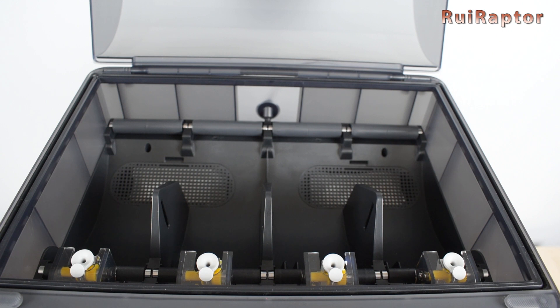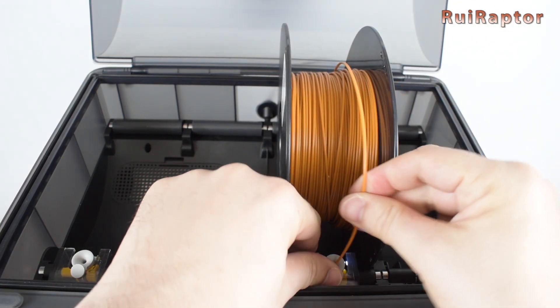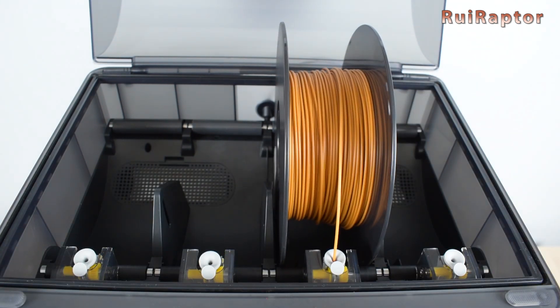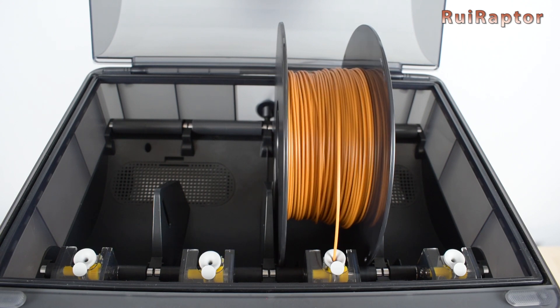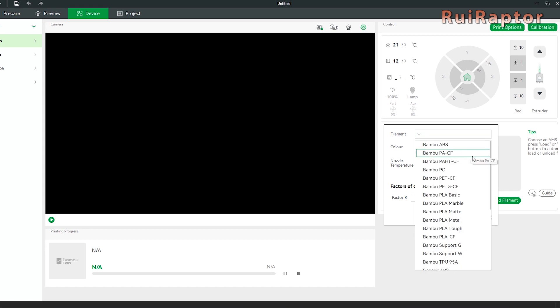We are now ready to load some filament. Just take the filament tip, push the feeder carefully, and insert the filament. The AMS should now detect the filament and start pulling it. On Bambu Studio software, you should now see the AMS at the right side and also the indication that a filament spool was placed on a slot. Clicking on it, you can set up the filament type and color.